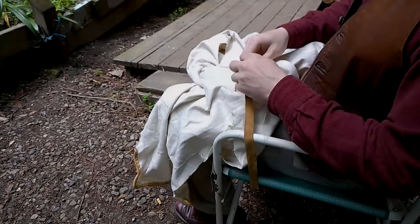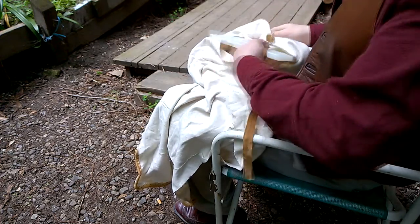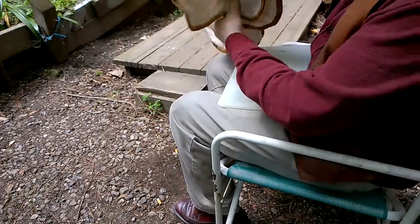I'm visiting relatives up here in the Redwoods and I brought my tea tunic project with me, finishing it in my spare time while I'm up here.